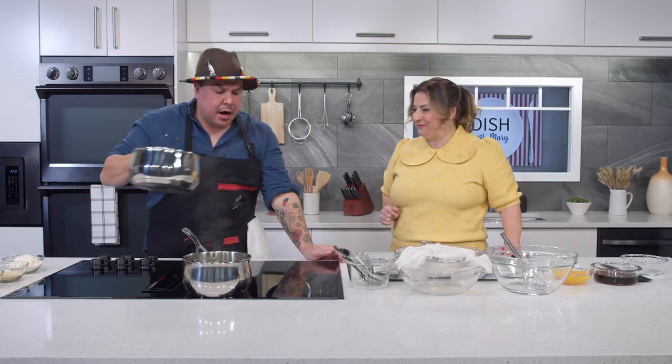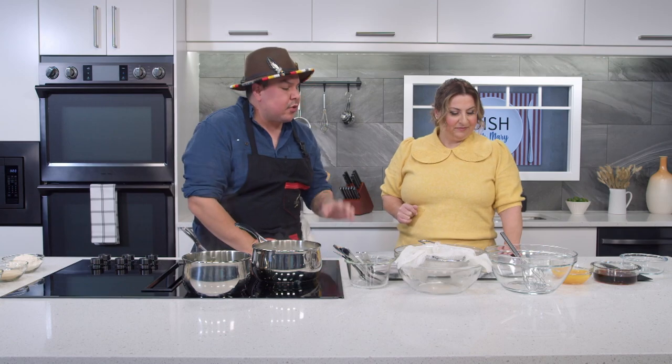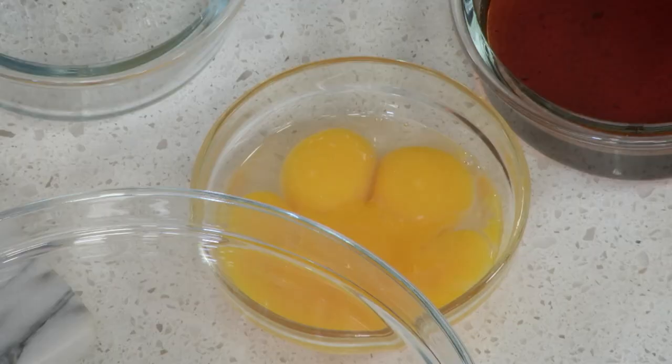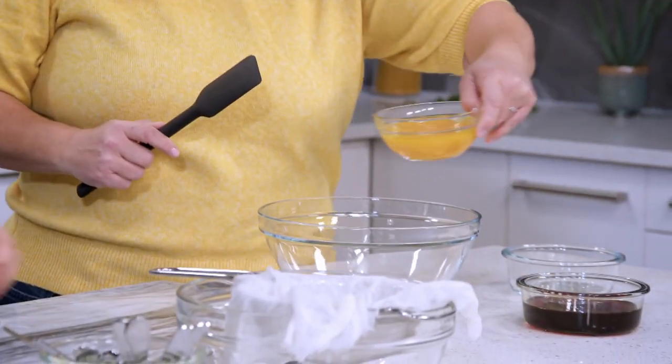Now that our spruce has steeped in the cream a little bit, we can start the base. This is a classic crème anglaise recipe — egg yolks, cream, and sugar. But we're not using typical eggs; we're using five duck egg yolks. We started using duck eggs because they have a much richer, more beautiful flavor. We put the egg yolks into a big bowl and whisk them up.